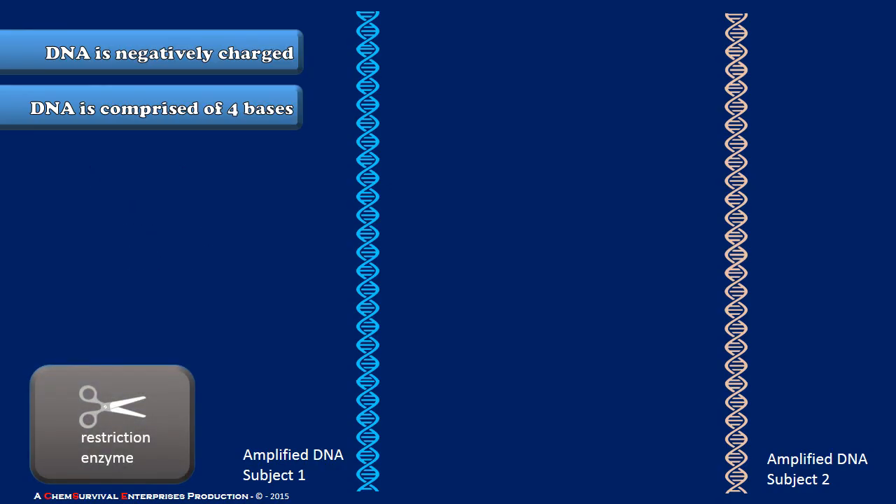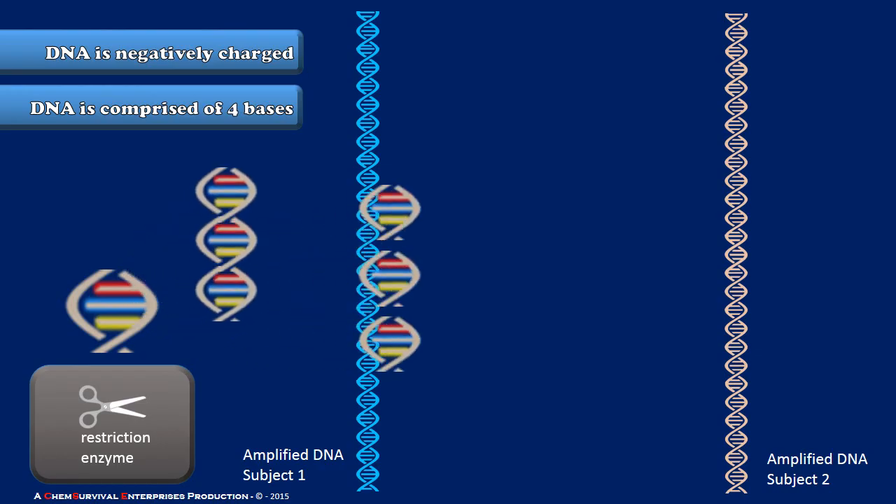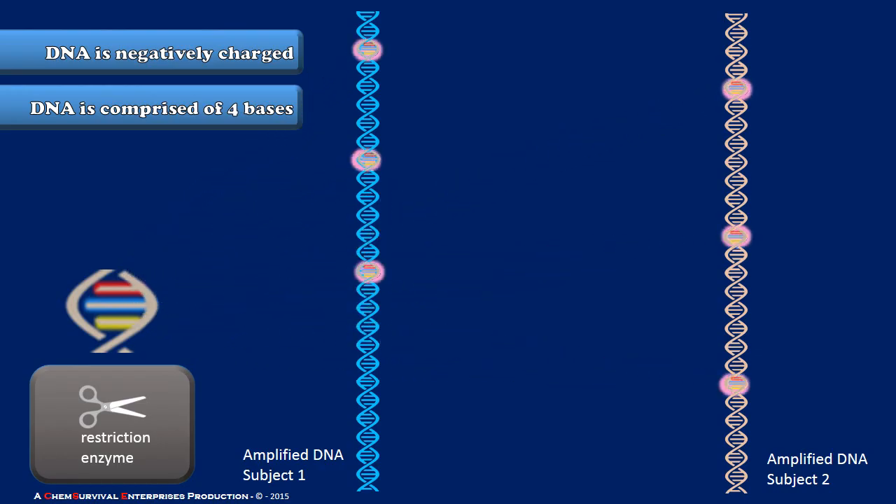We use something called a restriction enzyme during a DNA fingerprint test. The restriction enzyme is simply a protein which cuts DNA at a very specific sequence of about six to eight base pairs. Now here's the catch — remember how rare those sequences were. They do occur in your DNA and mine, but they occur in different locations. So the restriction enzyme will find this sequence wherever it shows up in your DNA and mine and cut it no matter what.